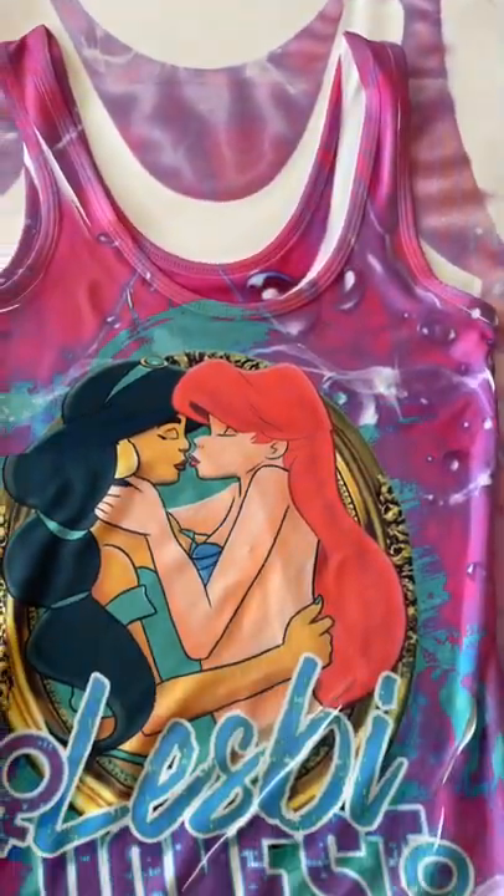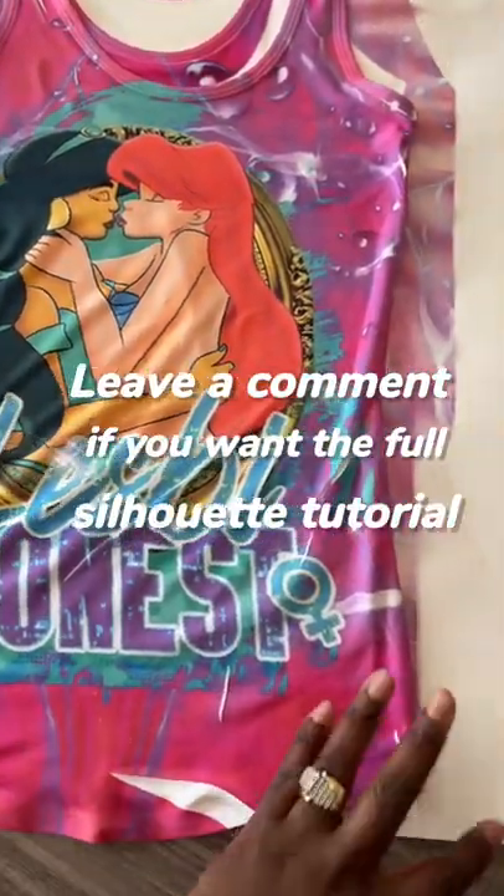And these are the final results. So far so good. I see a few areas where I can improve. And if you want a tutorial on how to split up your image in Silhouette, leave a heart below.